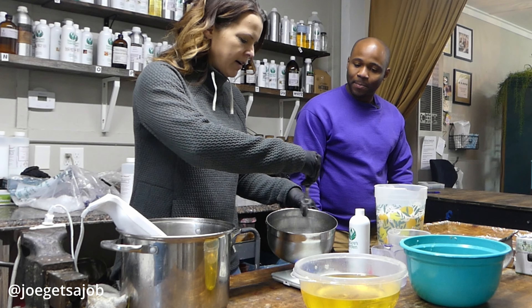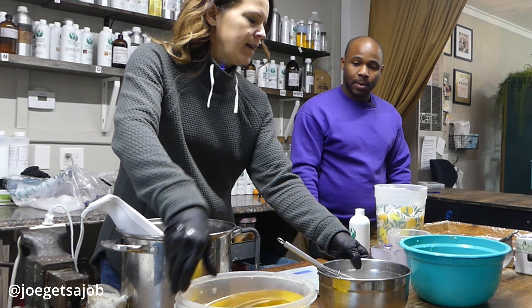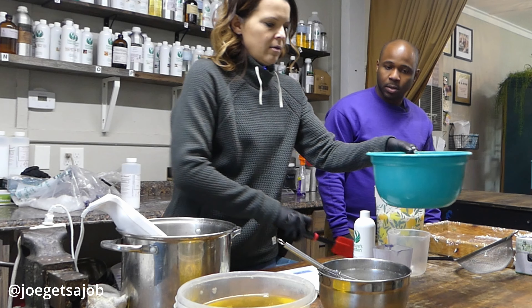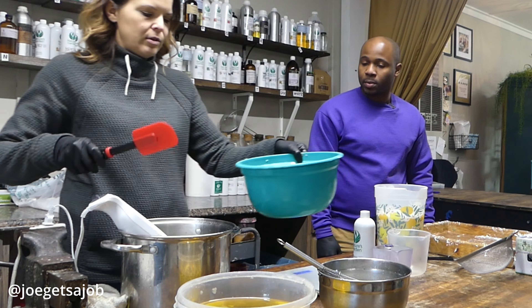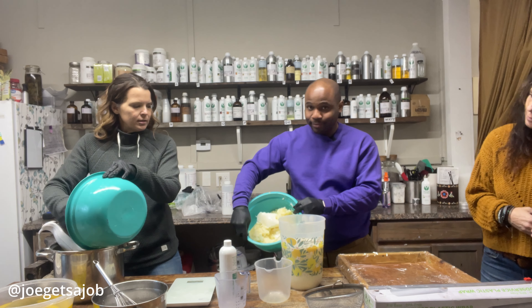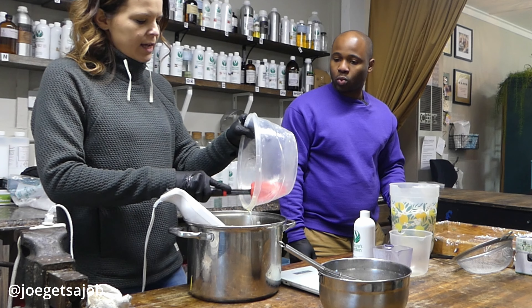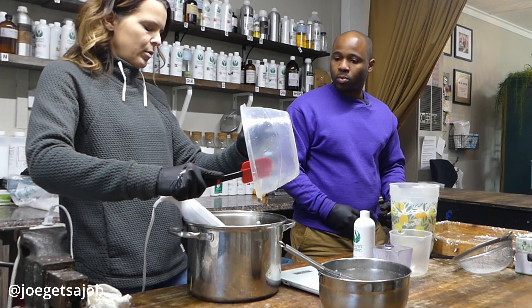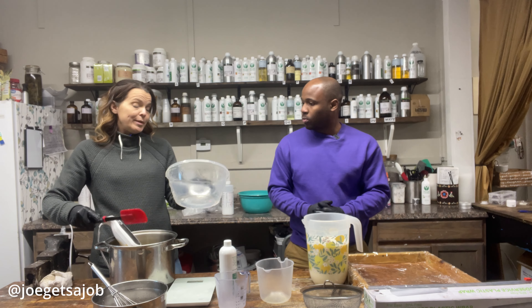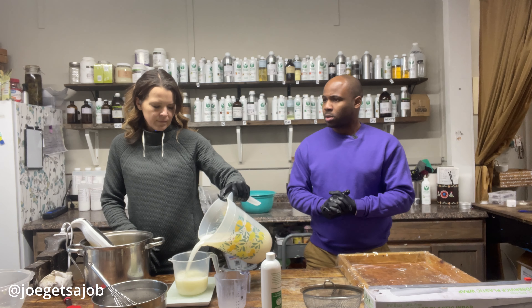So all of our lye dissolves. It goes from like clear water to this opaque white color. We use four types of oils. The ones that I warmed up are hard oils — the hard oils are palm oil and coconut oil. And then the other two oils are liquid oils: soybean oil and olive oil. And then the most important ingredient is obviously the goat's milk.